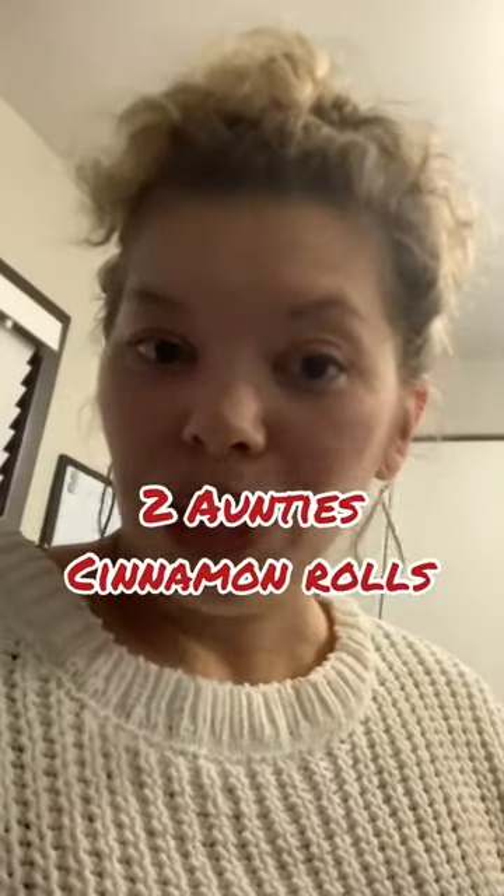I'm going to start by putting two of these at the bottom of the pan, and it's going to be a really fall-centered one. We're putting apples and eggnog in it. I'll show you how I do it and I'll catch you right back.